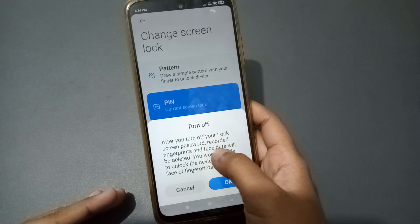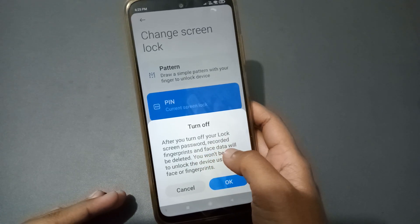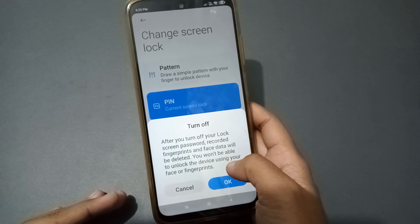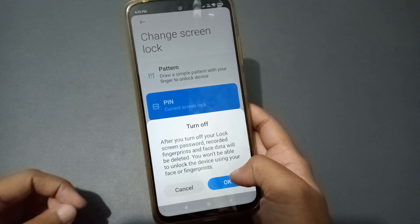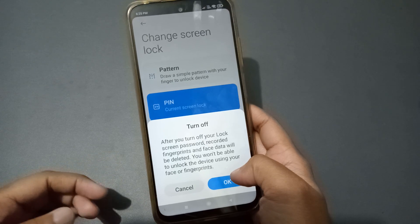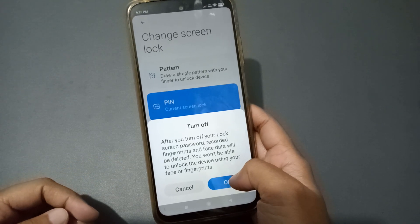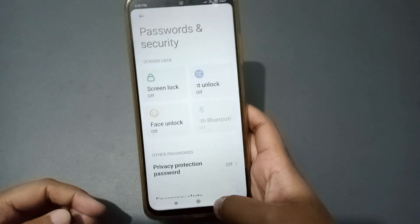After you click it, you will see a message: after you turn off your lock screen password, your fingerprint and face data will be deleted, and you won't be able to unlock the device using your face or fingerprints. So if you had fingerprint or face lock set, this will remove it. Just click OK and it will successfully be removed.